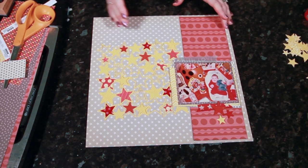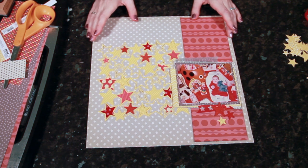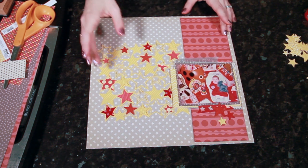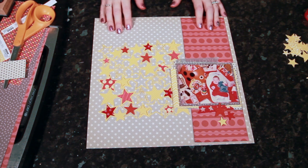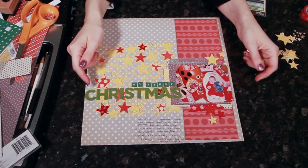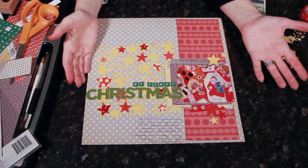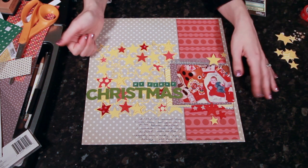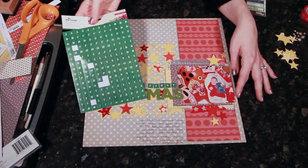I want to make sure I don't let the stars run the page — it's easy with something this ornate for it to just take over. By putting my title on top of this piece, that will minimize things a little. The trick is getting an alphabet that's still legible against all this in the background, so I'll pick something blocky. Since I didn't have a black or dark gray alphabet with all the right letters, I realized green would really contrast here and bring in a more traditional Christmas color scheme. I spelled out Christmas with green letters from Pebbles, and small letter stickers from Crate Paper On Trend, also in green.